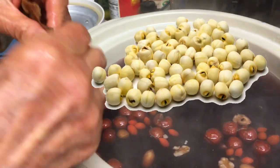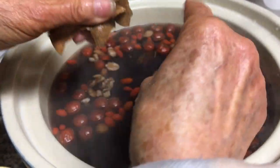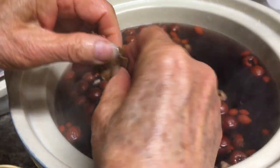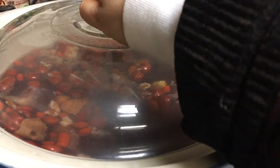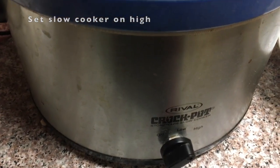Another favorite are lotus seeds. They have a nice nutty flavor and will not disintegrate even after a long time of cooking. Unfortunately, I forgot to soak them overnight so they still have a tougher texture than the rest of the beans. I do recommend soaking them overnight before putting them into the mix.